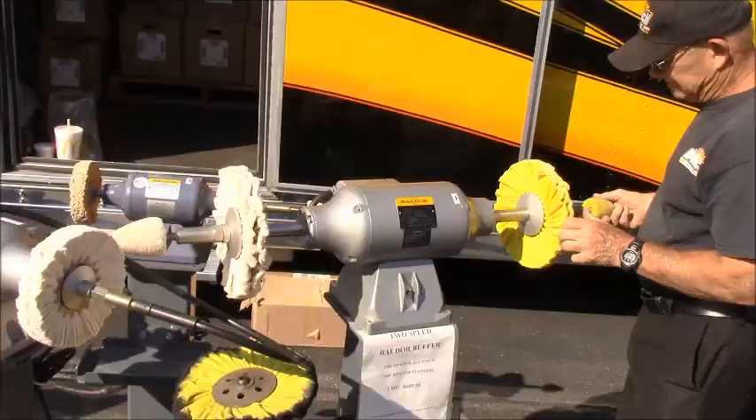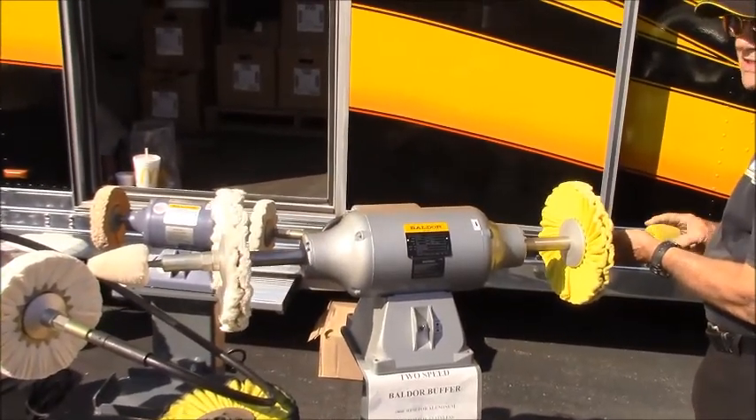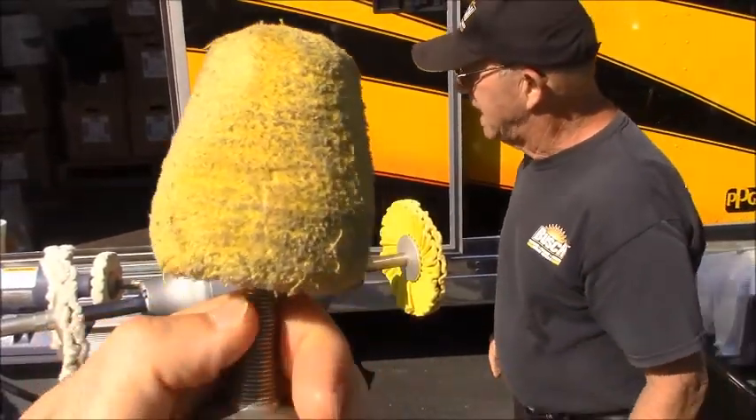These ends that go on are really handy — we came up with these. They thread on there and you can use them on all kinds of stuff. For the bigger machines, we've got them on both ends.